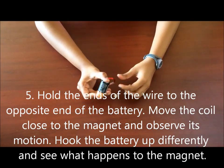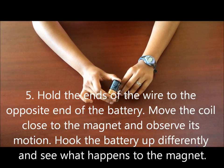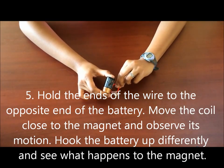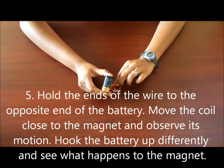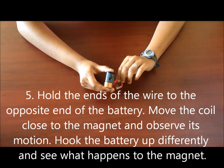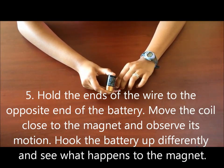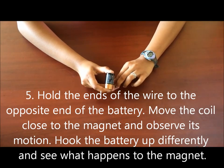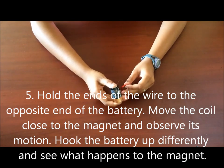Now bring your coil near the magnet and observe that it's attracting on the side. You can see the attraction — the coil is attracting to the magnet on the side.